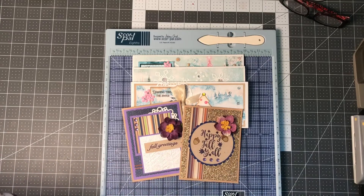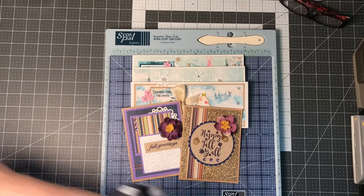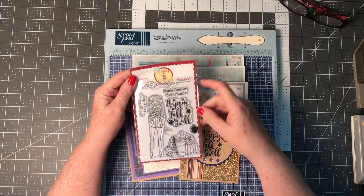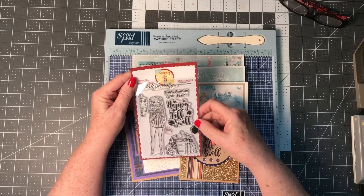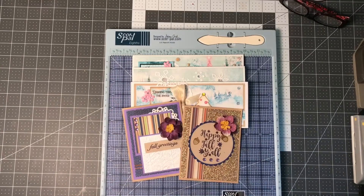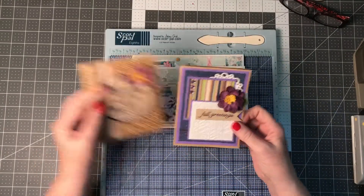Actually, the stamp set was from a kit — it's from Scrapping for Less. It's not available any longer, but it's the 'Happy Fall, Y'all' kit. These flowers came in those little kits, so that's where they came from.